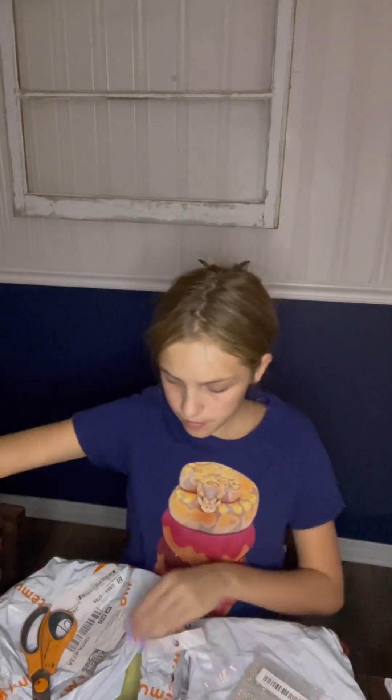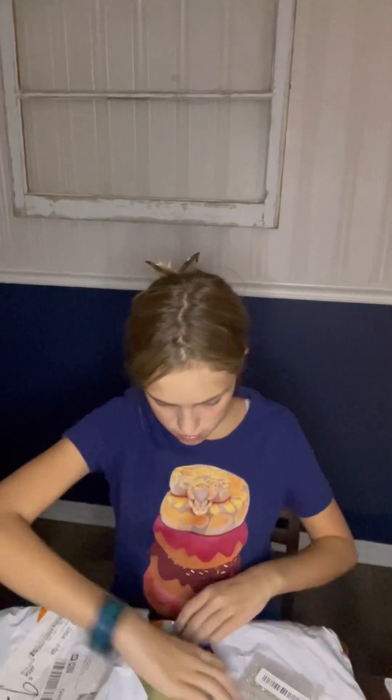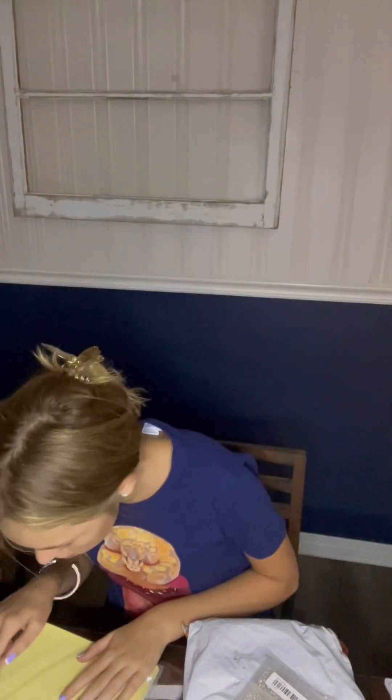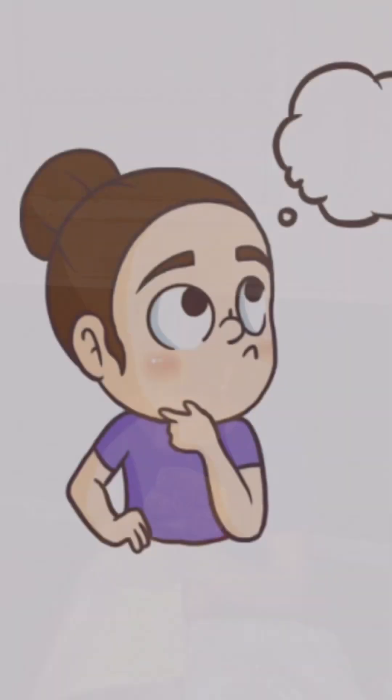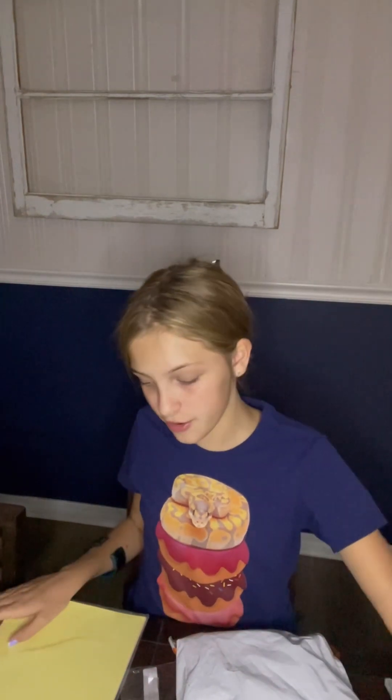A little star key chain. More key chain pieces — never have enough of those. More paper so that we can customize more of our stuff.